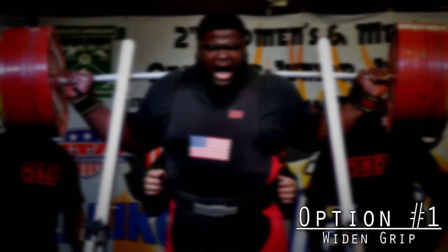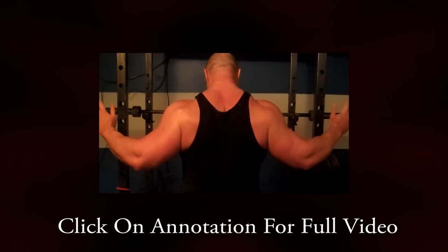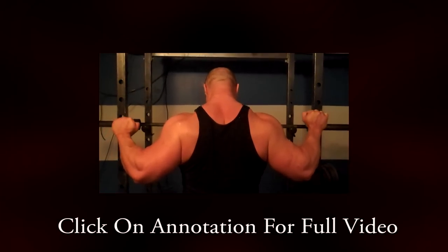The first solution is to simply widen your grip width. Paul Carter has a great video on this — widening your grip width isn't necessarily going to alter your upper back tightness as a lot of people perceive, because you can keep the exact same upper back positioning and just move your hands out.